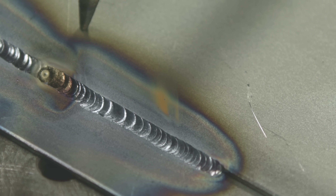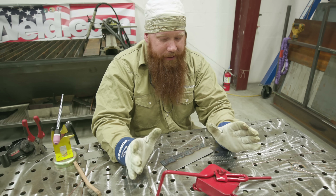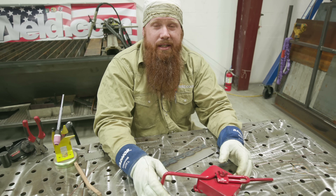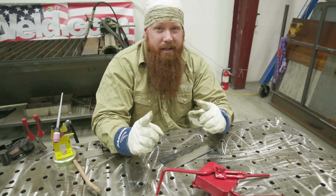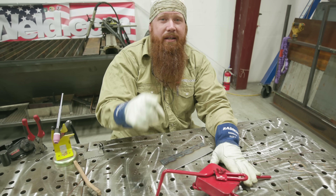All right, y'all, that concludes this period of instruction on the backstep method. Make sure to stop by Weld.com and pick up a hoodie, shirt, jacket — we've got some slaps on there too. Bucket dippers are on sale, I believe. Until next time, make every weld better than your last.